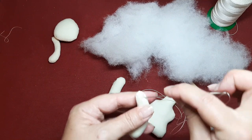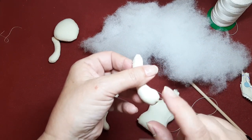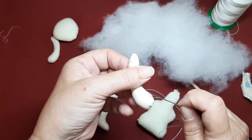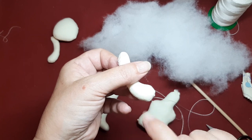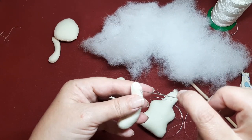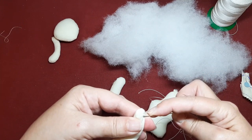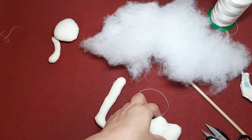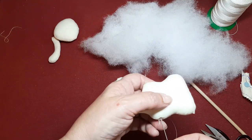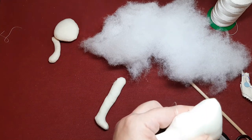Vamos a coger aquí. La formita de las manos tienes que tenerla muy en cuenta. Si llevase dedito, el dedito tiene que estar hacia arriba. Y si no, ya veis que la forma de la mano la tiene que tener hacia su sitio. Si no, luego nos tocará descoser y volver otra vez a coser. Cogemos un trocito de aquí. Pasamos por este lado de delante. Salimos por el lado de delante.